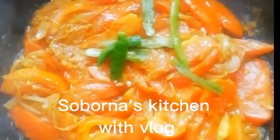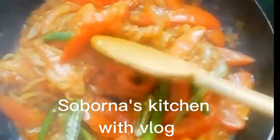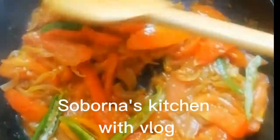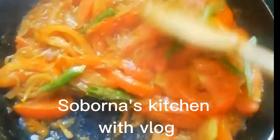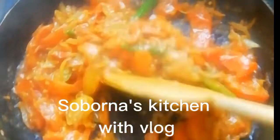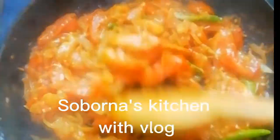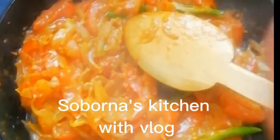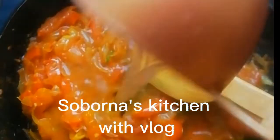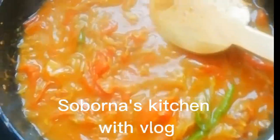I will mix it by hand. I will mix it a little bit. I will mix the mushrooms in the same way for about 7 minutes. Then I will add 1 cup of water and continue mixing.